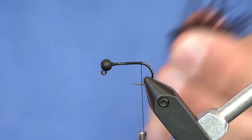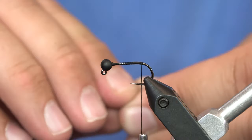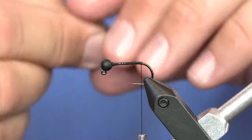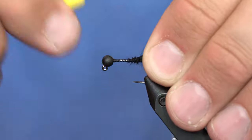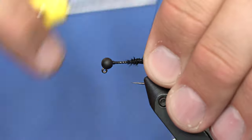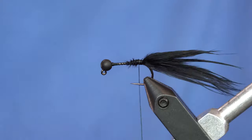I'm just gonna pull off a chunk of this marabou and I want the tail to be relatively long just so it has a lot of movement. The only thing about this fly when you fish it — you'll want to make sure that the marabou stays nice and not fouled around the hook, but even if it does foul around the hook it'll still work. Alright, standard leech marabou tail — easy.